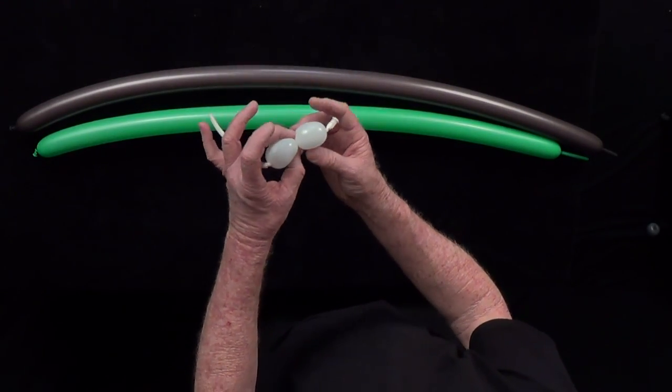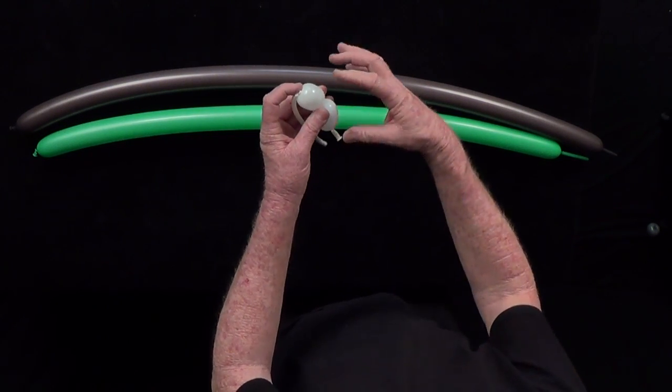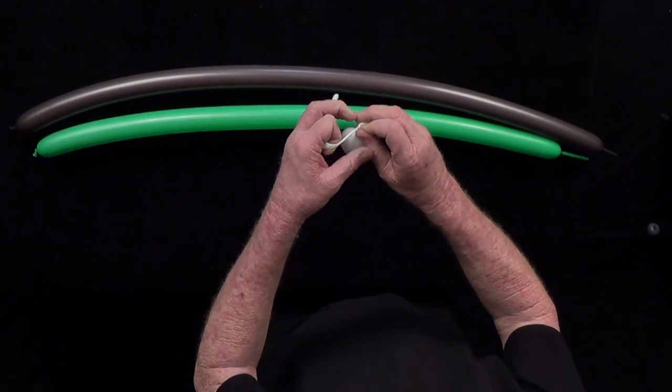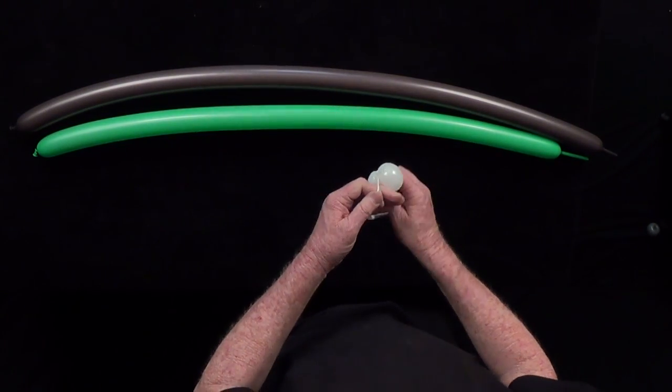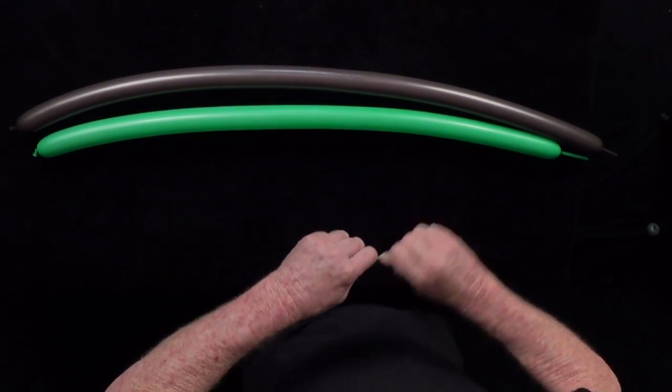I've inflated a 260 white about two inches, made two one-inch bubbles, and I'm going to tie them together end to end. That'll be for the eyes of the turtle.